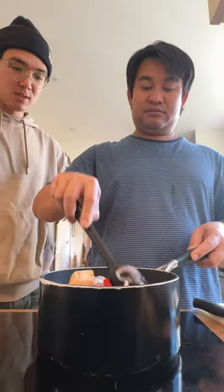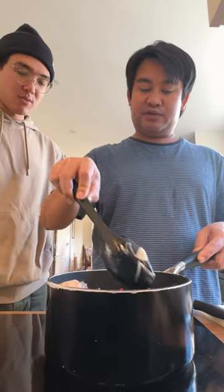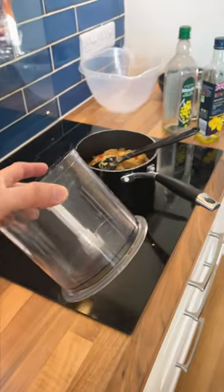How long are you going to do this? At least like 10 to 15 minutes, 10 minutes. Take out the lemongrass and we'll save it. We're going to blend everything.